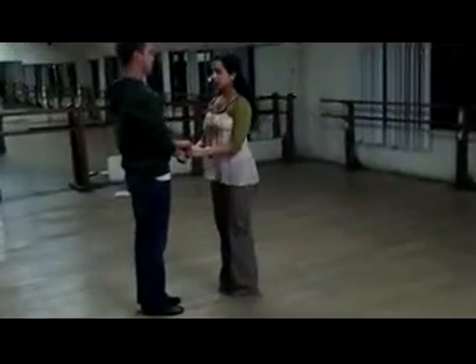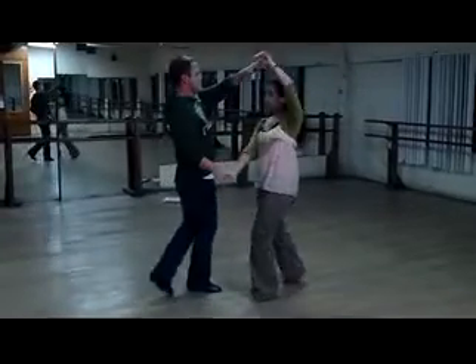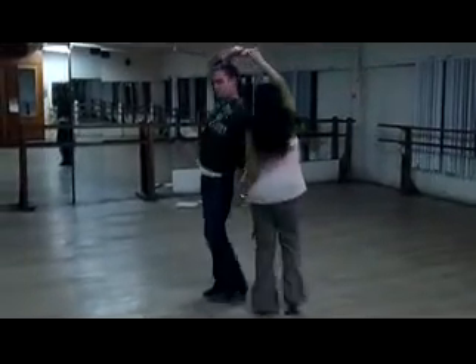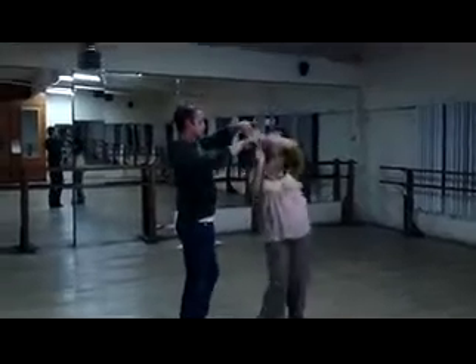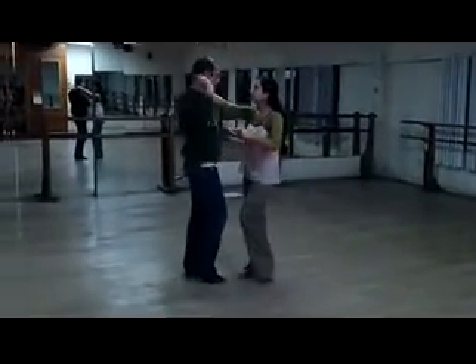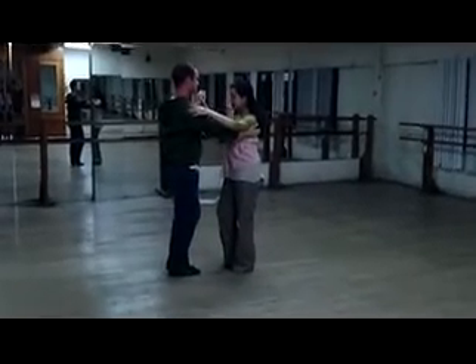Okay, so we're doing the leader's duck round. Here we go. Ready, and 1, 2, 3, 4, 5, 6, 7, 8, 9, 10, 11, 12, 13, 14, 15, 16. And one more time.